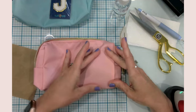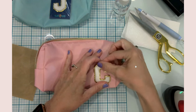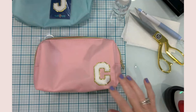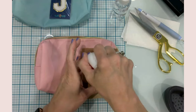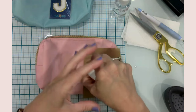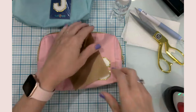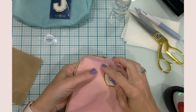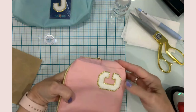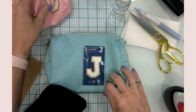Using firm pressure, I'm going to press here for about 10 to 20 seconds, going around the patch and seeing how it adheres. I think that's good. I'm going to let this cool while I do the other bag, then come back and check it.